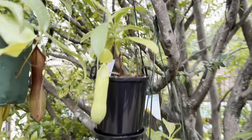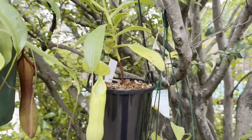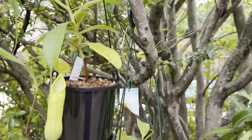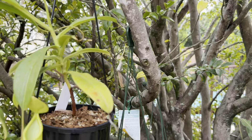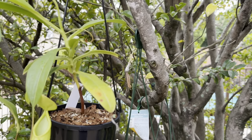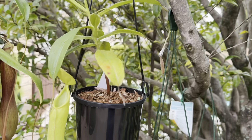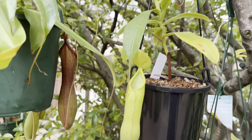Something funny happened with this Alarta. Basically I was taking this plant down to show someone and I actually ripped off the new pitcher. As you can see I've tried to tape it back on, because I've seen that sometimes when you break a leaf and act quickly and make contact between those two points it can sometimes regrow — but I'm not quite sure about that.